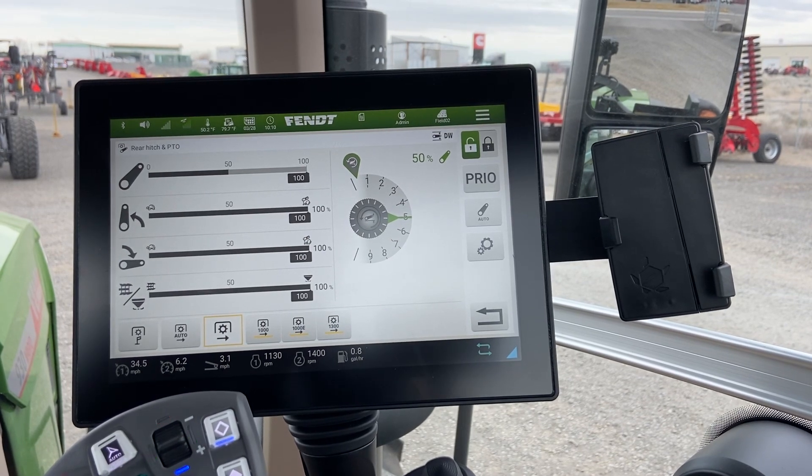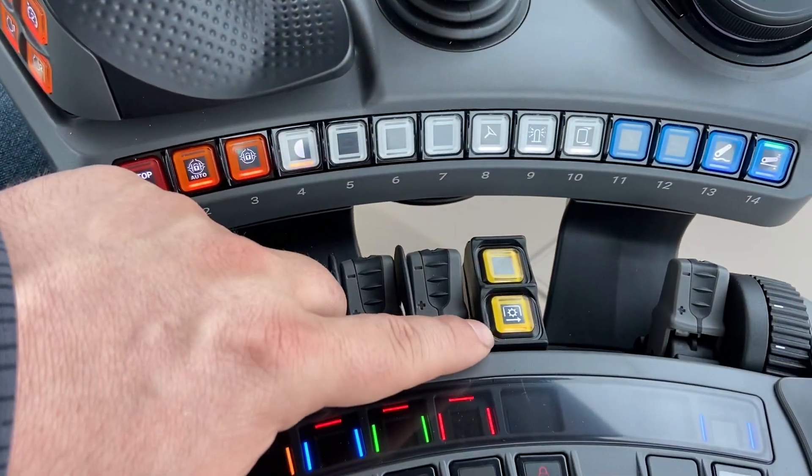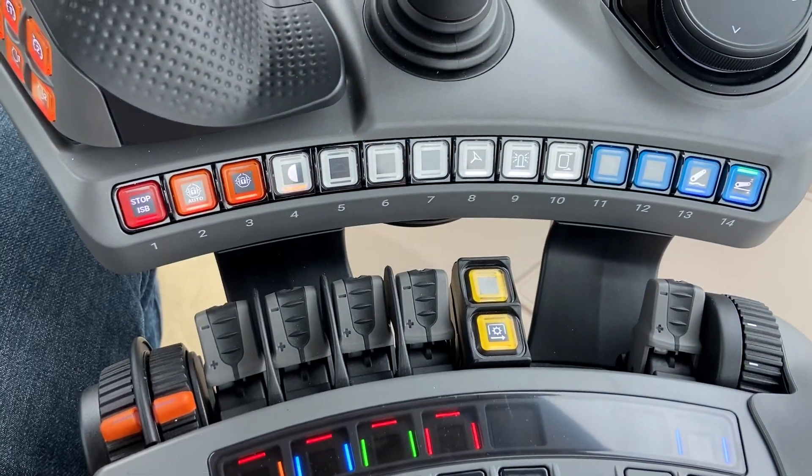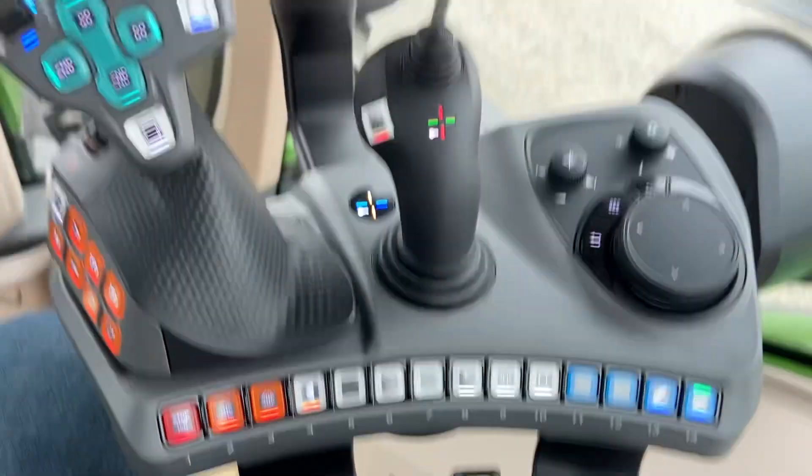Turning on the PTO — select your speed, then double tap the yellow button here to engage your PTO. One tap will turn it off, but to turn the PTO on, you will need to double tap.